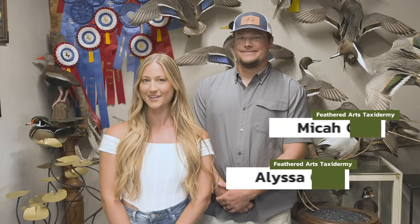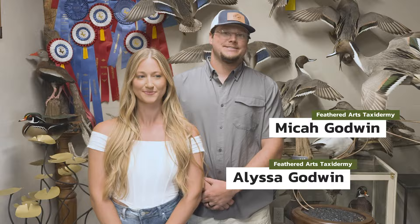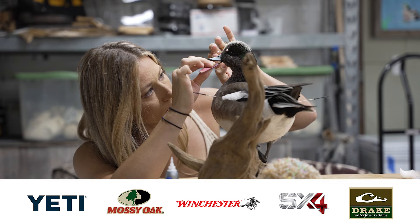Welcome back to Feathered Arts Taxidermy. My name is Alyssa Godwin, and I'm Micah Godwin. We did a video last year with DU Nation on a little taxidermy how-to behind the scenes. We really appreciate everybody that watched it, reached out, commented, and liked it. So we're coming back today to answer a few of the frequently asked questions from that video to clear some things up for those of you that took interest in taxidermy.